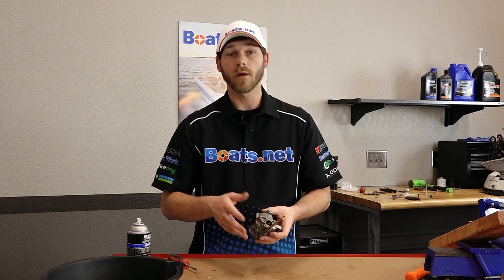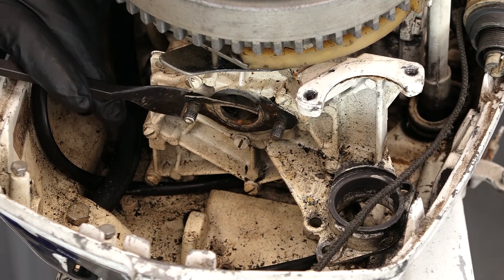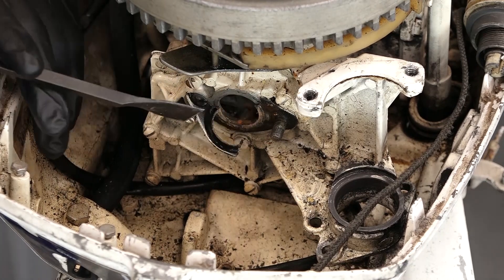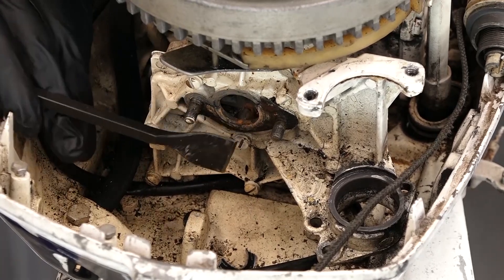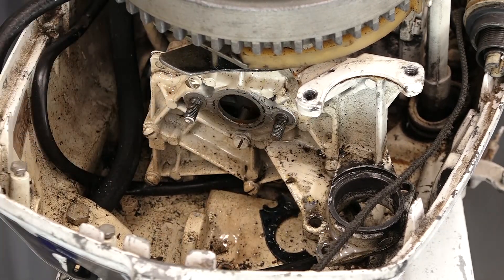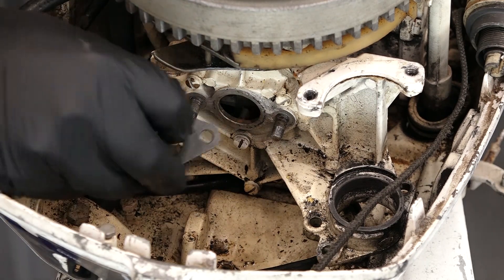Okay, now we've got our carburetor all assembled. The only thing left to do is install it back on the machine. Before we install our rebuilt carburetor, we need to first remove this old gasket material on the side of the power head and replace it with a new gasket from our kit. Using a scraper, just be gentle — barely scrape off the old gasket material. We want to try not to gouge the mating surface. Now we'll install our new gasket from our kit.